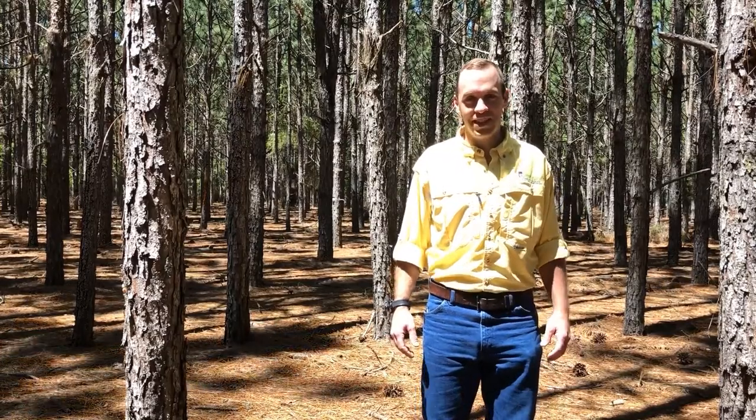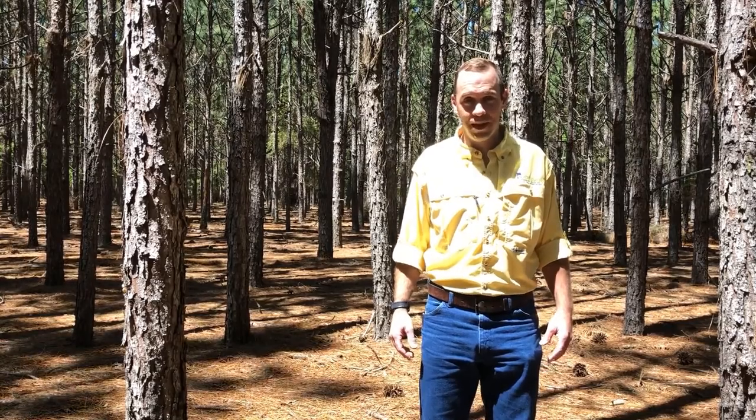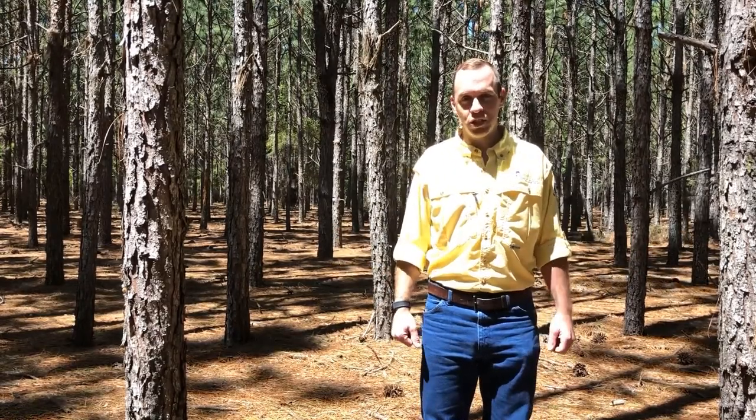Ryan Mitchell with the Alabama Cooperative Extension System. Today I'm on a site in Monroe County, Alabama. It's hard to imagine 20 years ago we'd be standing in the middle of a newly planted cotton field, and now we're standing in the middle of a longleaf pine plantation.